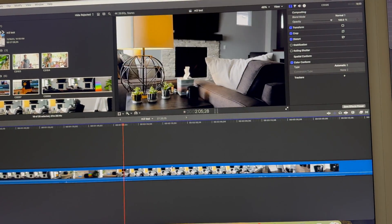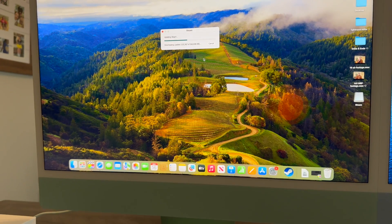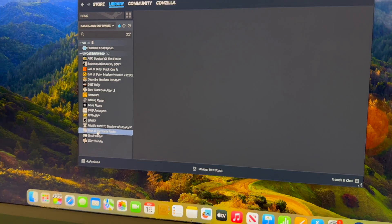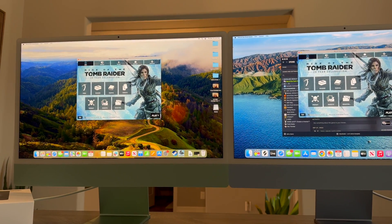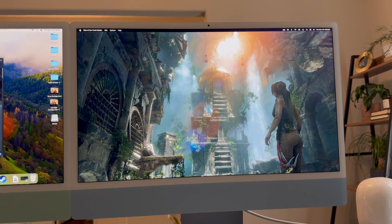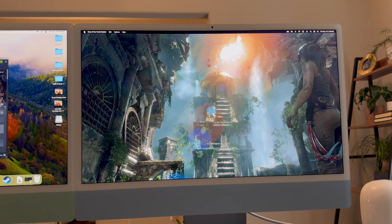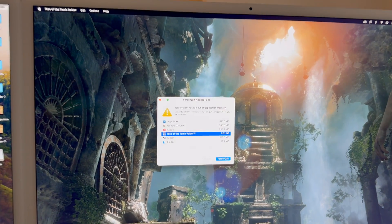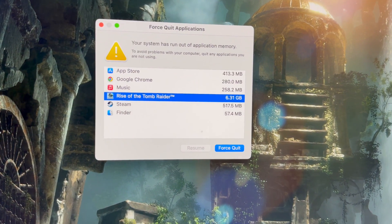I'm going to get Steam installed on both machines and test a relatively new triple-A game with Mac compatibility. Here we go — Tomb Raider. On the M1 iMac set to max resolution with high settings enabled — it actually failed. It was trying to use too much RAM and terminated. So let's drop the resolution in half.